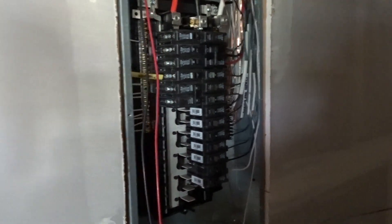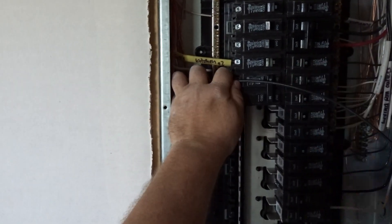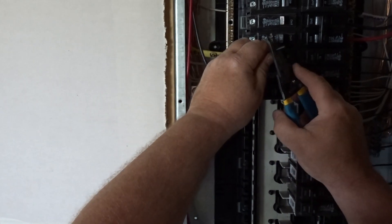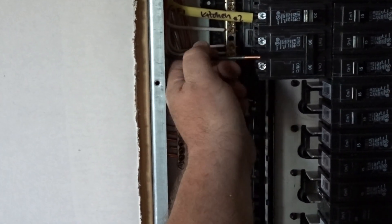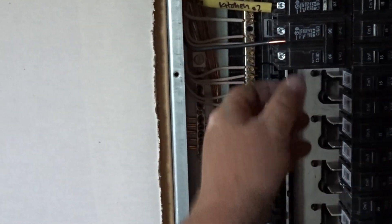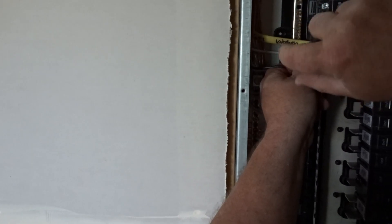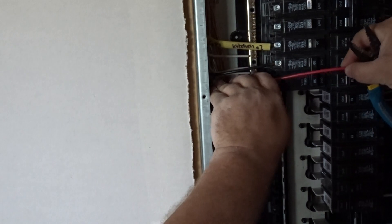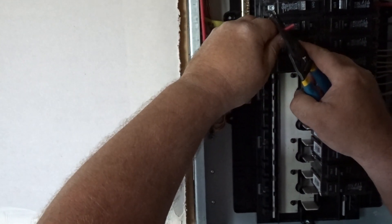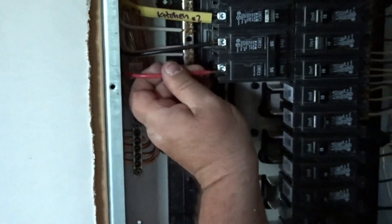This is the 220 for the dryer — not one of the other 220s. I usually do the black first. By the way, it doesn't matter if you put the black on one side or the other — 240 is 240 no matter how you look at it. Electricity doesn't care what color the wire is. I stay with black first because it goes black, red, blue on down. You only need to strip about three-eighths of an inch — no more than a half — and then make sure you get it under that screw.